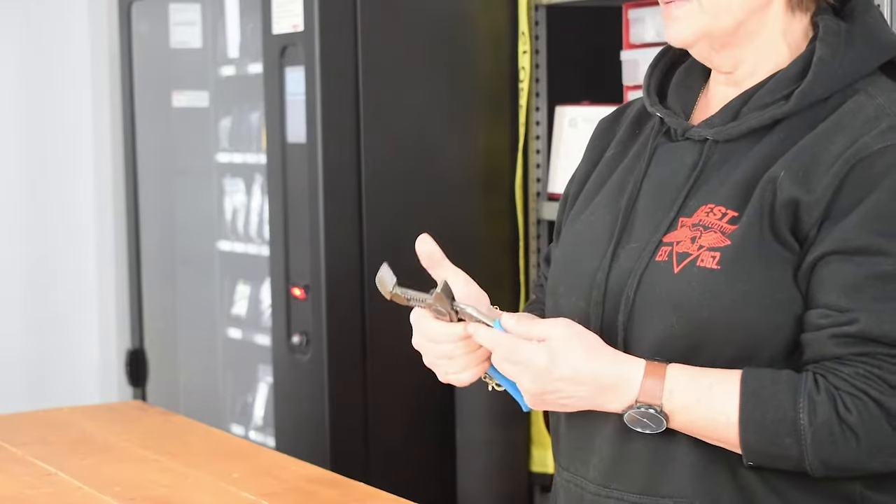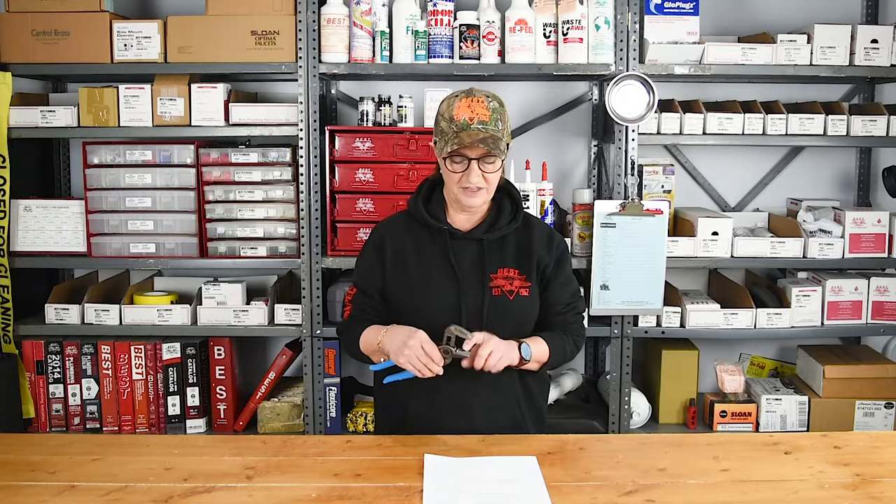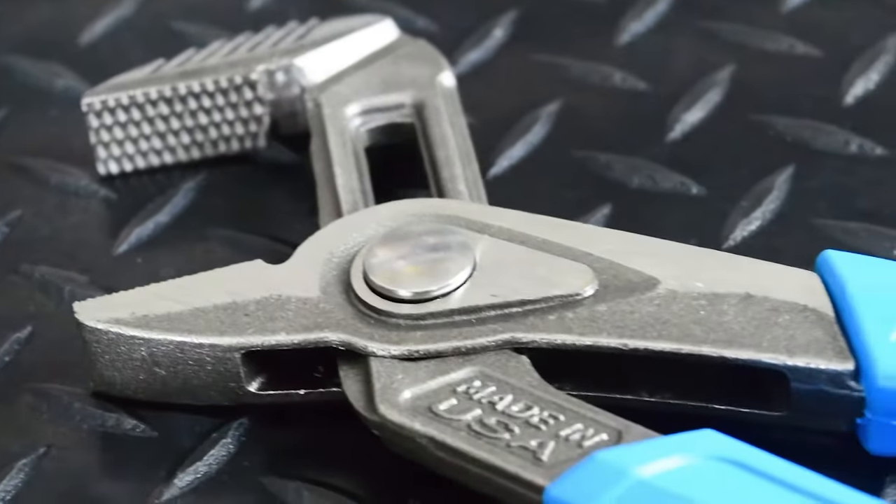Push the button, locks in place. Made in the USA of high carbon US steel with laser treated crosshatch teeth on the jaws.